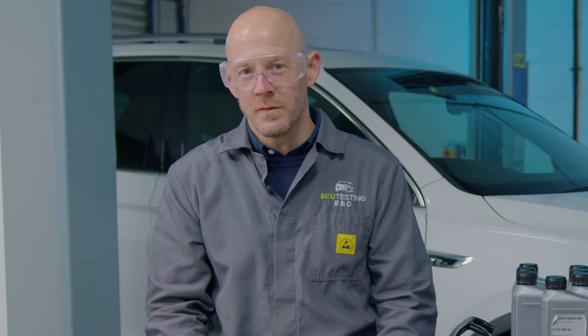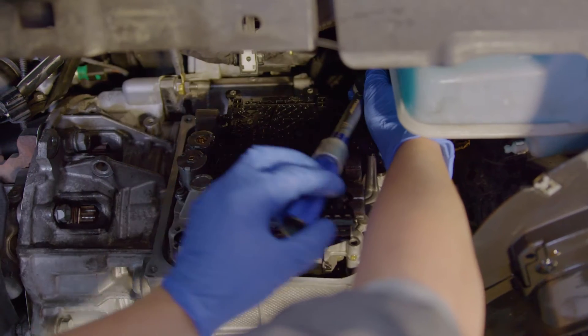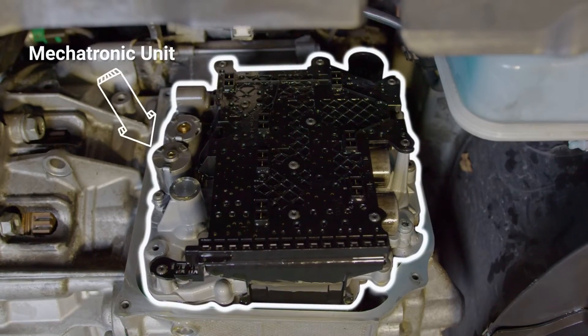The main elements of the removal and refit procedure are the same; however, pay special attention to the refitting procedure as carrying out the steps incorrectly could lead to a damaged mechatronic unit. Let's start with the removal procedure.